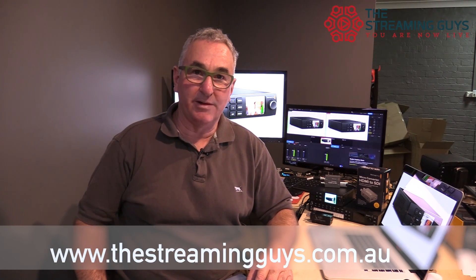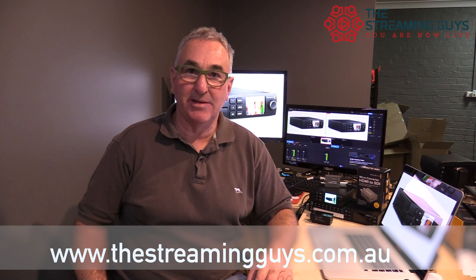Hi, Grant from The Streaming Guys. We're just doing a quick follow-up on the new Blackmagic Web Presenter. We've had a few questions come in about the capabilities of the Web Presenter, so we're going to demonstrate those capabilities now.